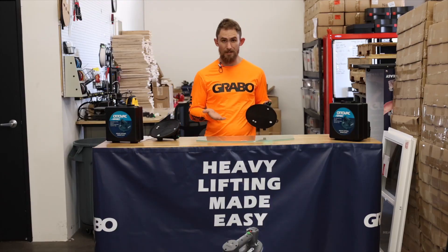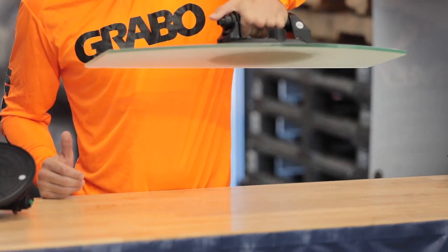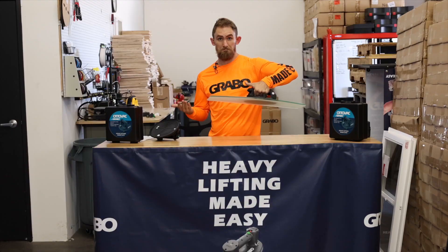Alright, so I've got a piece of glass here. Let's go ahead and see how this works. That's it. Easy.